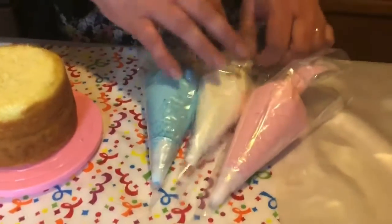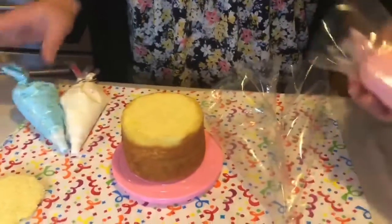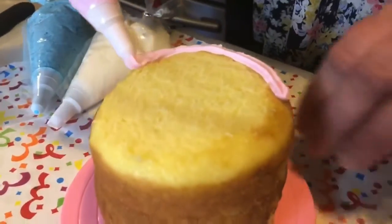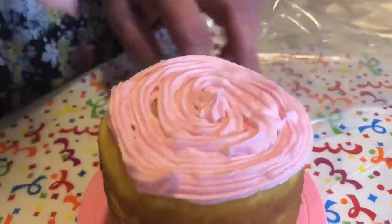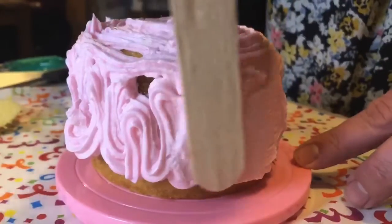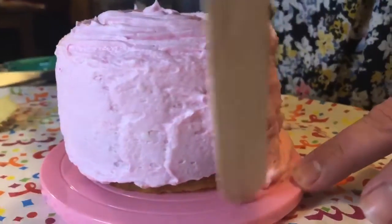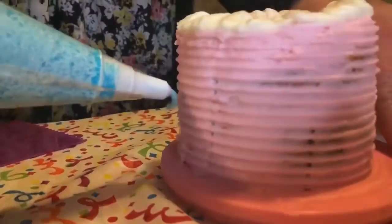Now that it's level, you take the color of your choice. I'm going to use the star tip — I want pink to be my base color. You just go ahead and do a nice crumb coat, which means you're going to put a layer of frosting all over your cake. Then you're going to take your little spreader and spread the frosting all around the cake. This is your cake, so you can do it however you like.